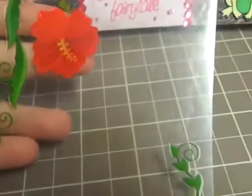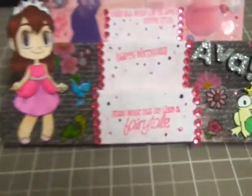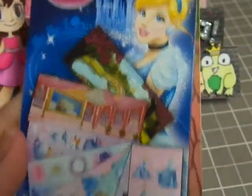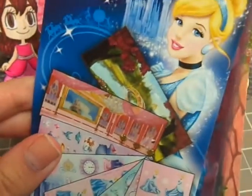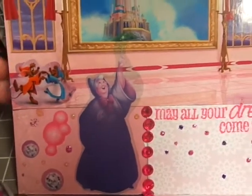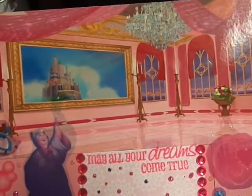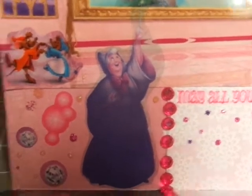I used these stickers — they're by Sticko — and I just used a few flowers from there, and then one right there as well. Then I used the Cinderella pack from Hallmark — I got this at Walmart — and I used this scene card. It's just the top portion, so that top portion is from there, right where this line begins, and then that's patterned paper. The stickers I also used from there are these clear stickers: the Mice Dancing and then the Fairy Godmother stickers.